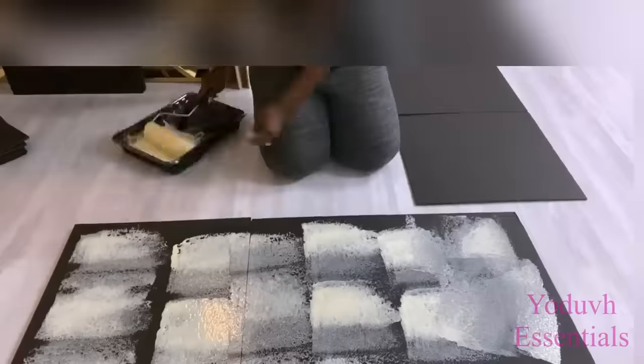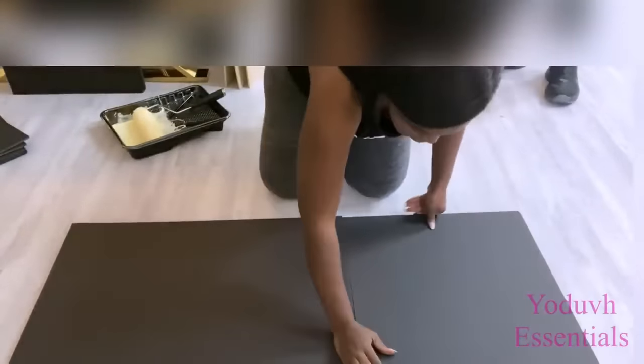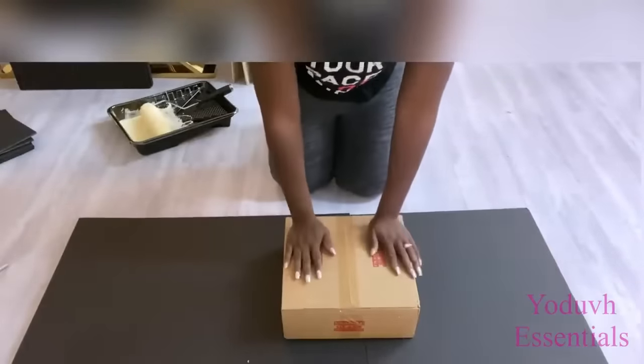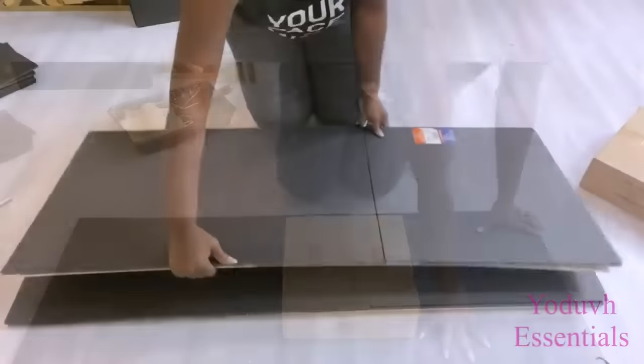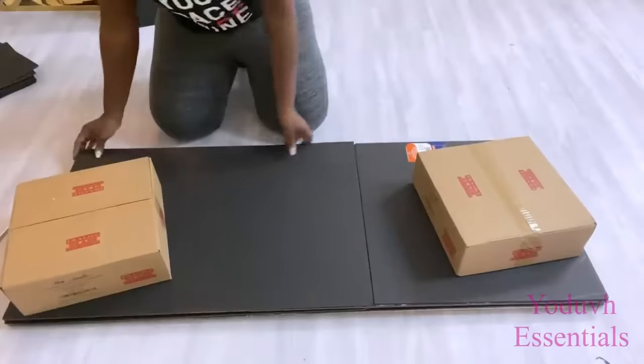I need the wood and the boards to be firmly together while they're drying because it's really important that the base is solid and at the same time can support the mirrors, because you don't want the mirrors falling down on you after you have it mounted on the wall.